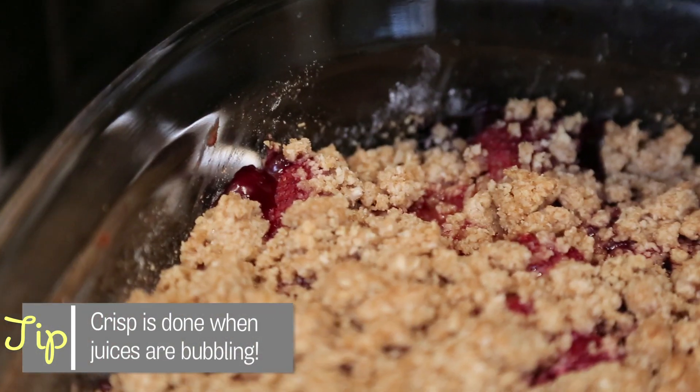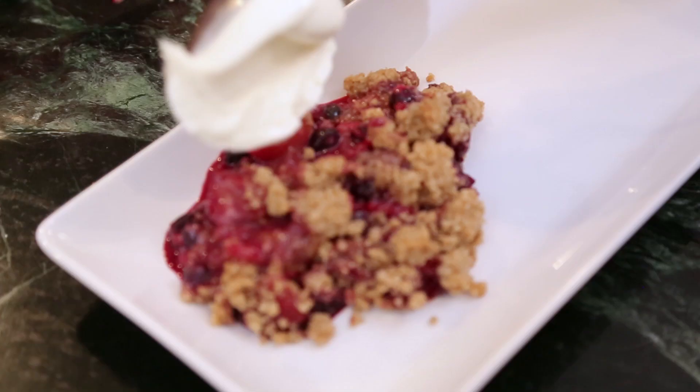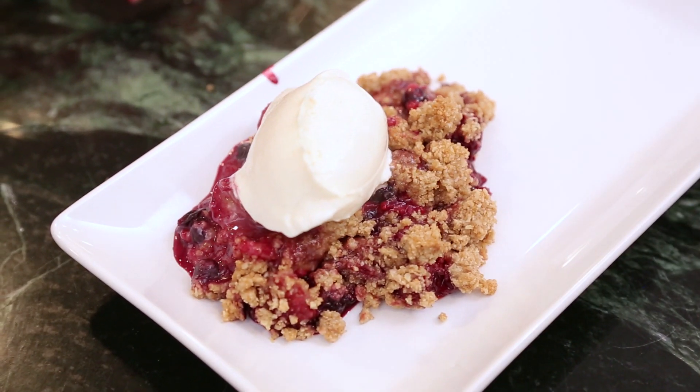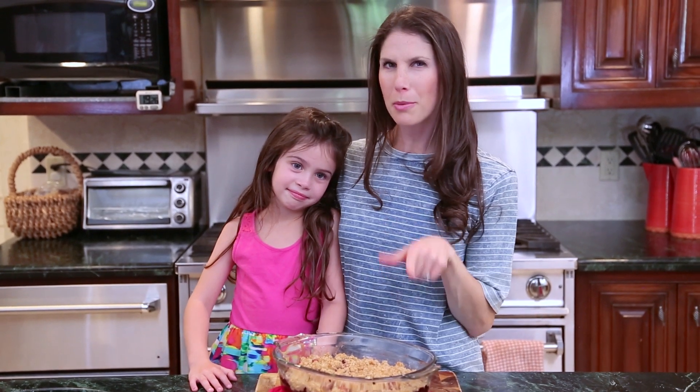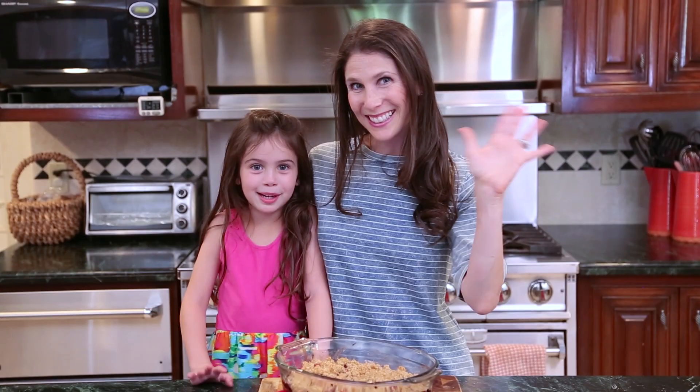The crisp is out of the oven. I brought along my favorite dessert tester. Ice cream on top? Always, always. Usually when I have dinner parties I try not to repeat dishes, but I'm pretty sure this mixed berry crisp makes it for probably one out of every two dinner parties. I hope your families love it as much as we do. Thank you guys for watching and we will see you guys next time. Bye guys! Bye!